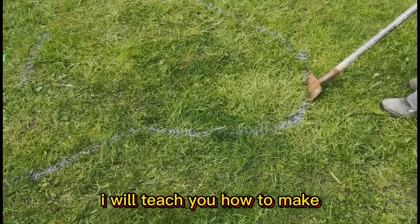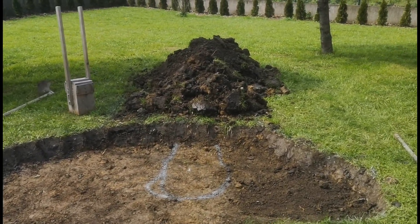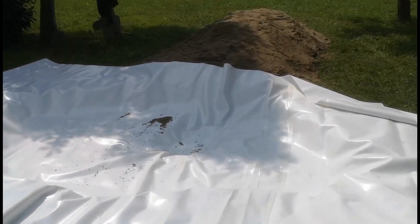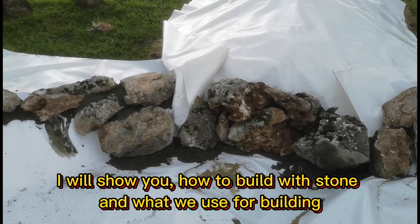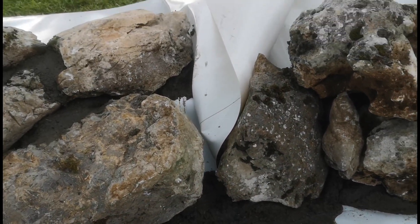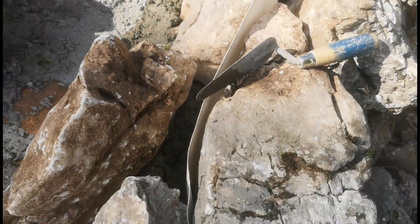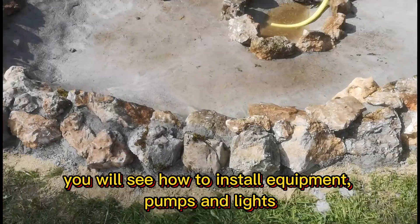In this tutorial, I will teach you how to make your own backyard oasis. I will show you how to install insulation, how to build with stone, and what we use for building. I will teach you how to make a source of fountains, and you will see how to install equipment, pumps and lights.